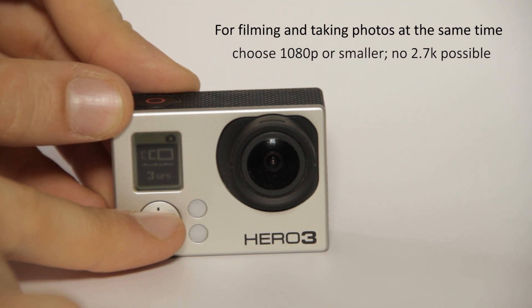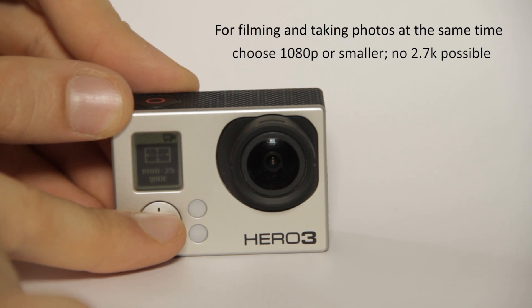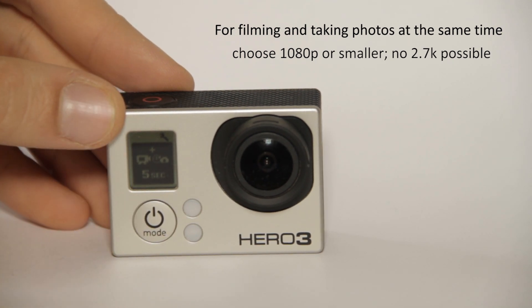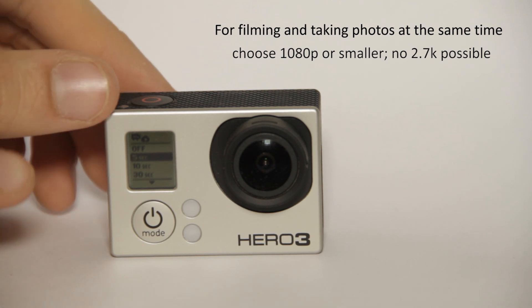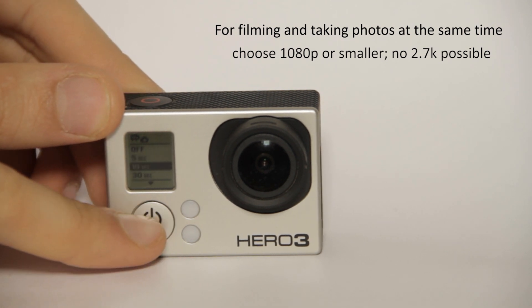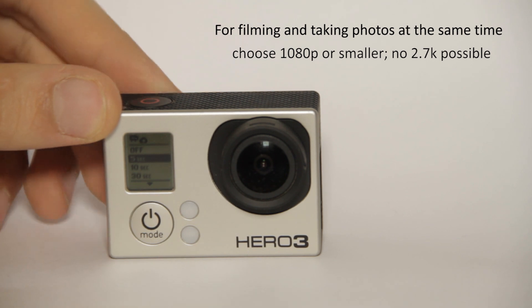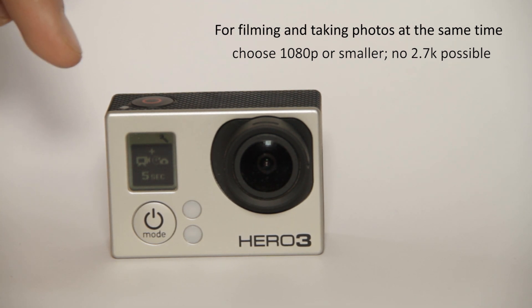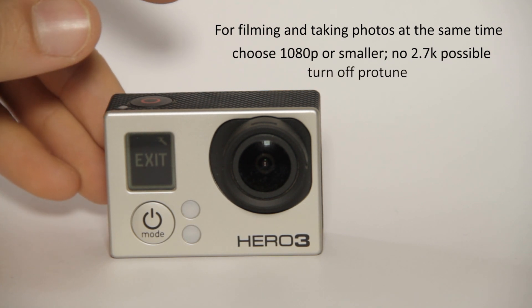I'll choose 1080p at 25 frames per second, wide angle. Then in the capture settings, we see the photo camera with a timer option. We can set it to off, 5 seconds, 10 seconds, 30 seconds, or 60 seconds. Setting it to 5 seconds means the camera starts recording video and every 5 seconds it also takes a photo. Note: you also need to turn Protune off to use this mode.